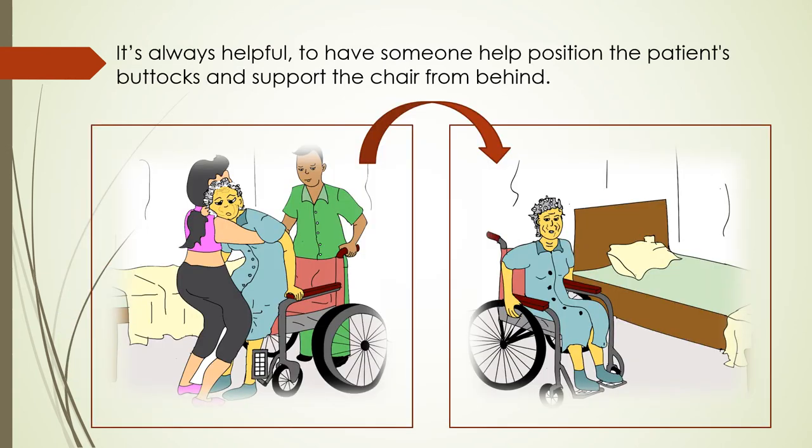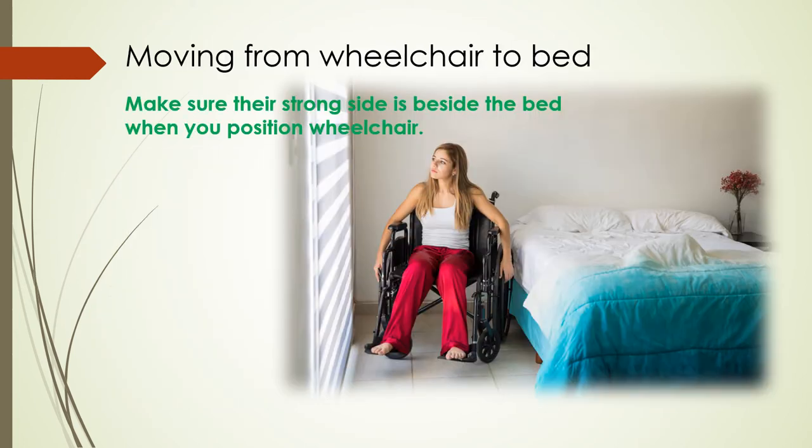It's always helpful, of course, to have someone help you position the patient and support the chair from behind. Now let's move on to how to make the move from wheelchair to bed. It's pretty much a reverse of what we've already looked at, but we'll go through the moves so you clearly understand them.